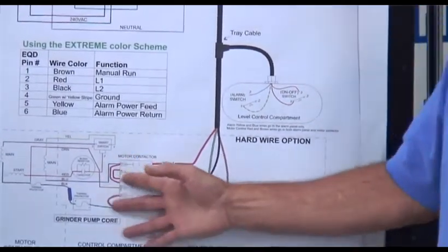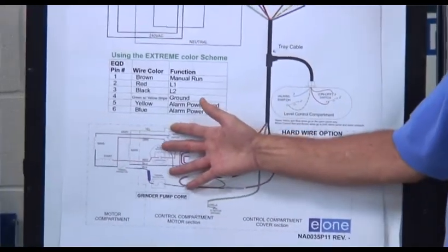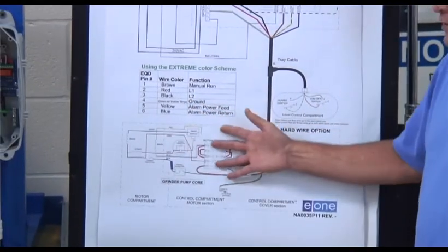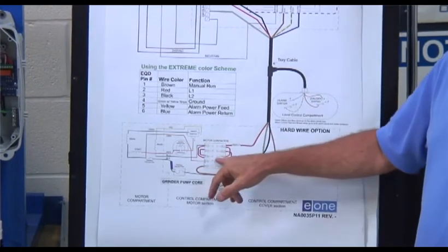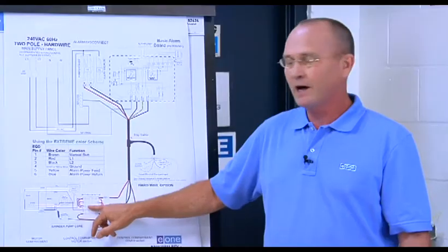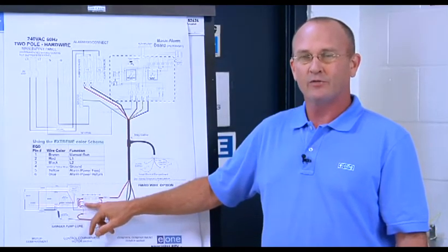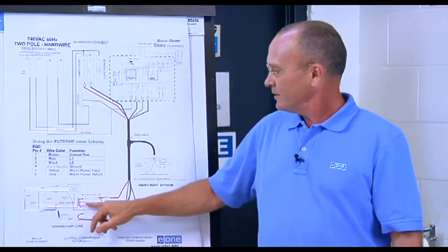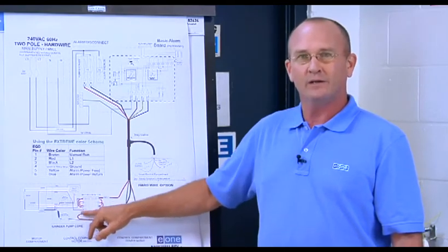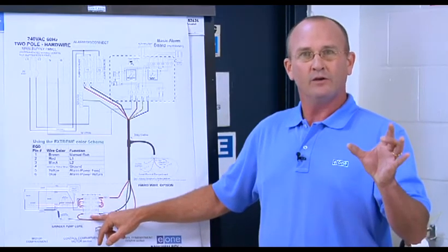Down at the pump portion, inside the control compartment we have the control bracket which contains a contactor, a capacitor, a start switch, and a thermal protector.